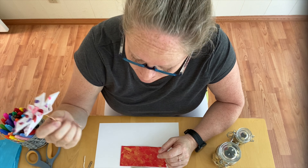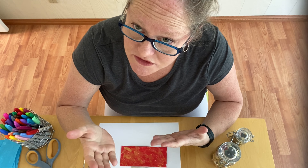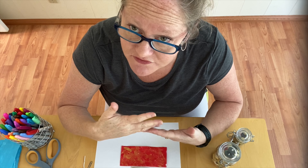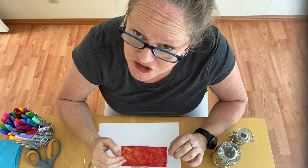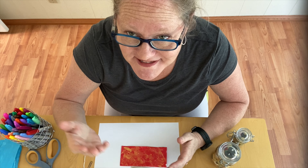So I want to show you how to create these origami flowers. Origami is a Japanese art form — 'ori' means folding and 'kami' means paper, so it's folding paper. All you're going to need for this project, interestingly, is paper.